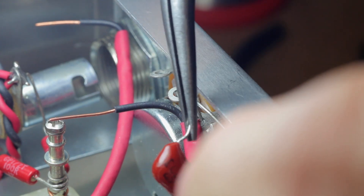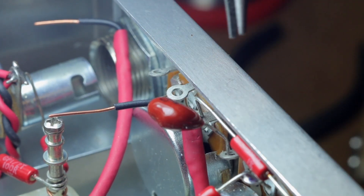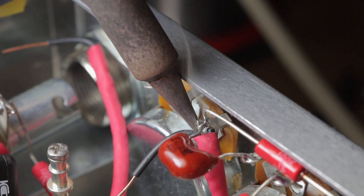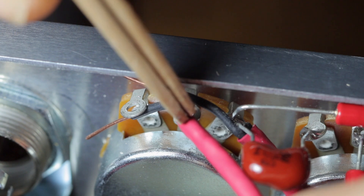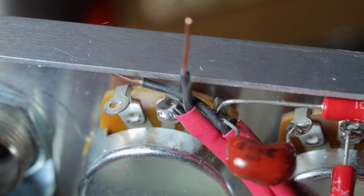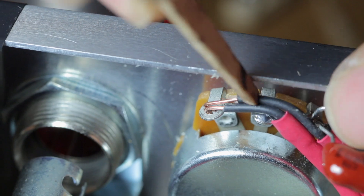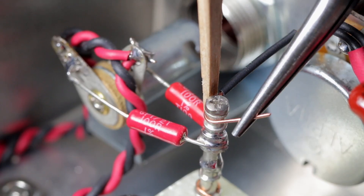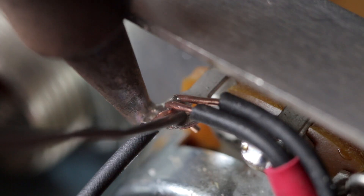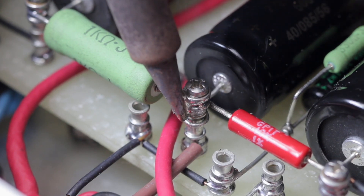Sometimes things are going to be a bit tricky and you need a bit of intestinal fortitude, just finishing off with some earth shielding cable. Now is a great opportunity to go through the amp and solder anything that has not yet been soldered.